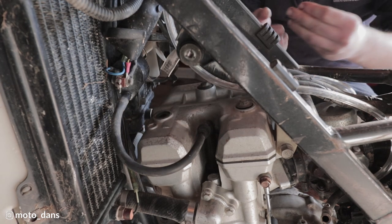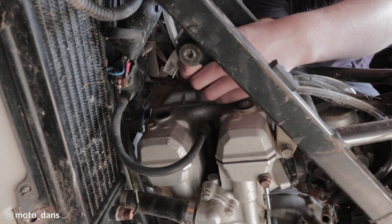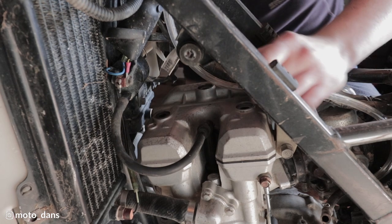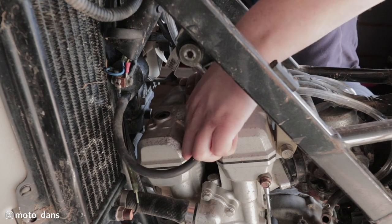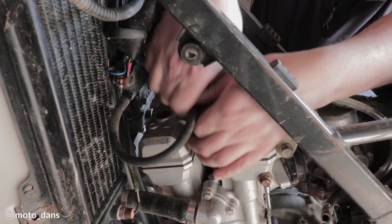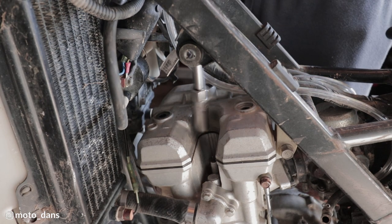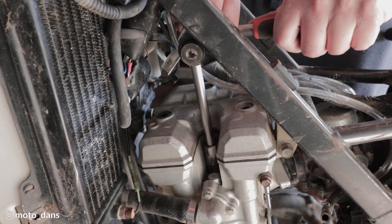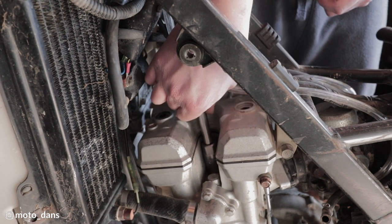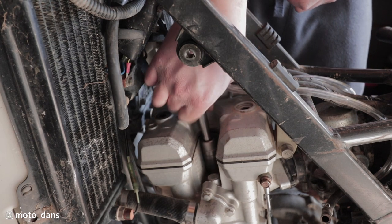The gasket under here is rubber so you should be able to reuse it a couple of times. I'm not sure when mine was last done so we'll have to see what condition it is when I get it off. I'll pull off the spark plug - it's just a regular 16-mil. The reason we're removing the spark plug is just to make it a bit easier to turn over to get it at TDC when we're checking the valve clearances.